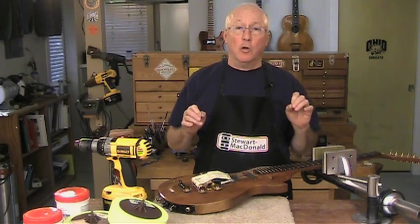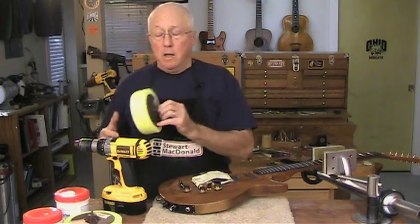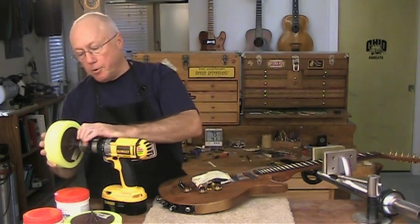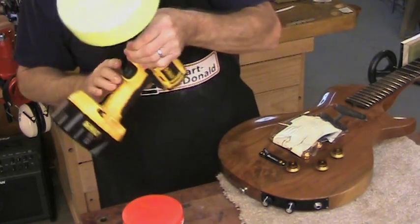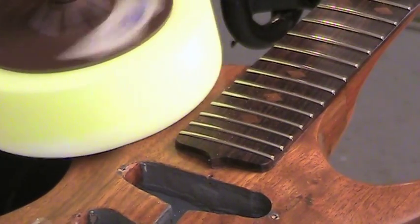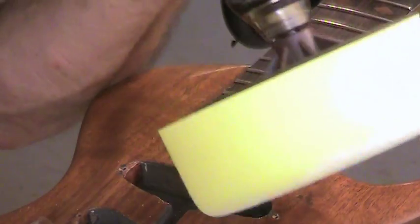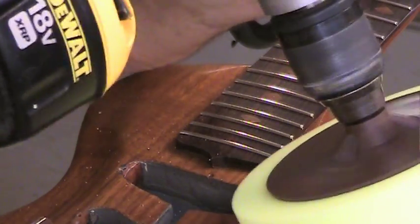I'm going to buff the new lacquer into the old using finesse polishing pads and color tone polishing compounds. I'll often use the foam pads instead of my buffing arbor for little jobs like this, especially if I don't want to remove parts that are in the way or might be grabbed by the larger buffing wheels.